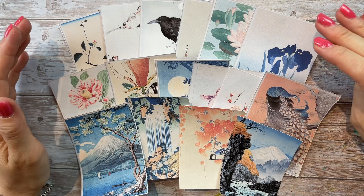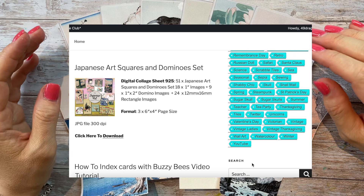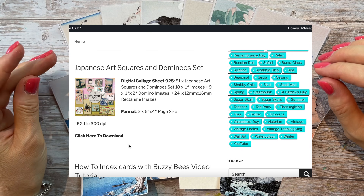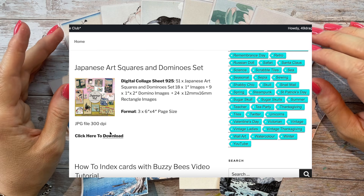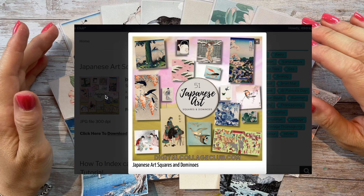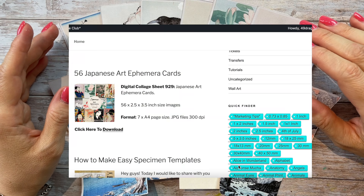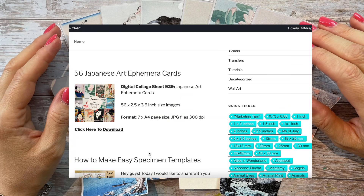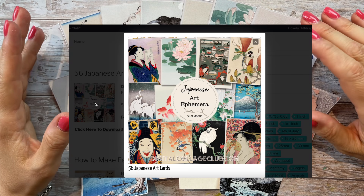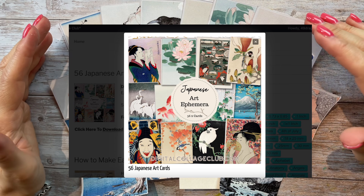Tina, the owner of the Digital Collage Club, created some really cool-looking Japanese art squares and dominoes. I really wanted to use them but I also wanted some bigger ephemera for a junk journal. Tina kindly agreed to add another Japanese kit to her site, called '56 Japanese Art Ephemera Cards,' and it was just what I needed — so thank you so much, Tina, for accommodating my wish.